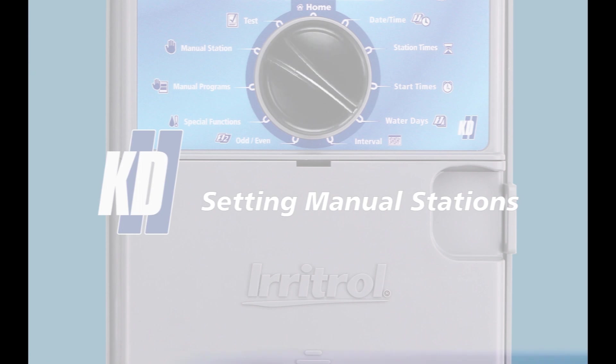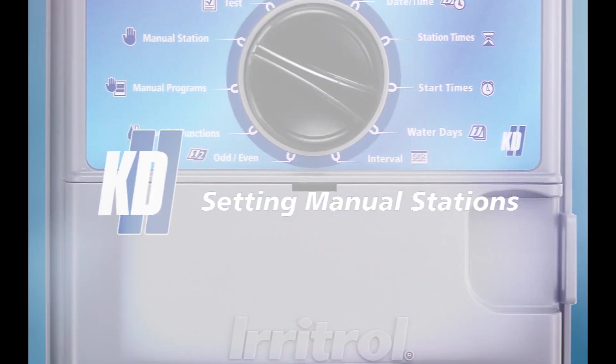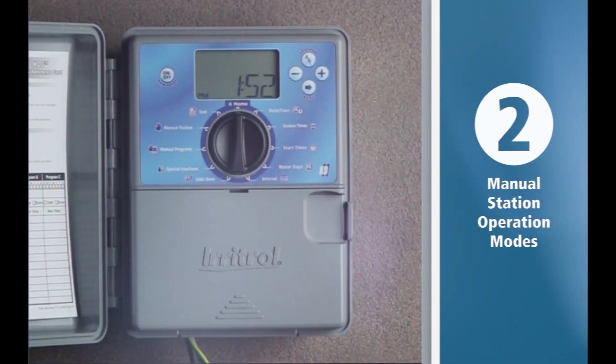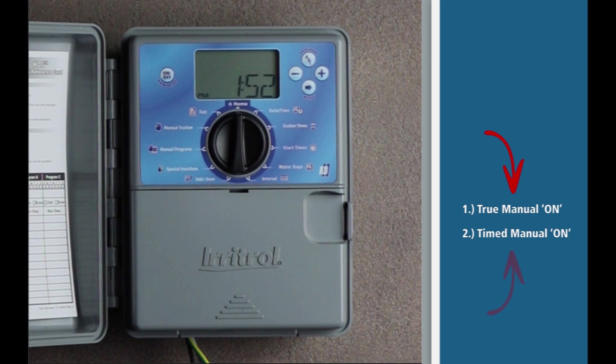Hi, I'm Matt with Irritrol. Today we're going to cover how to manually operate a station or program on your Irritrol KD2 controller. Your KD2 has two manual station operation modes: true manual on and time manual on.